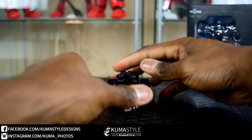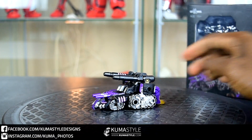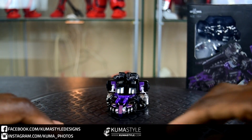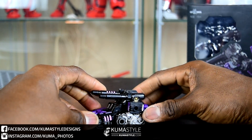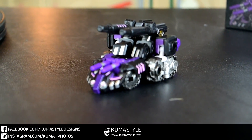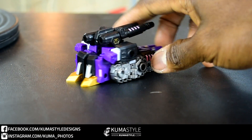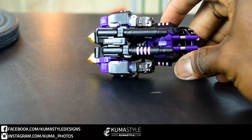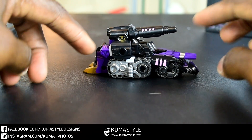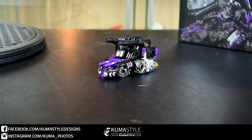Taking a look at the alt mode — definitely one of those is-what-it-is type alt modes in the sense that it doesn't have rolling treads or anything like that. More display than play, but it looks good. Not a lot of movement in the guns because they touch the bottom of those leg pieces, but the default position they're in looks pretty good.